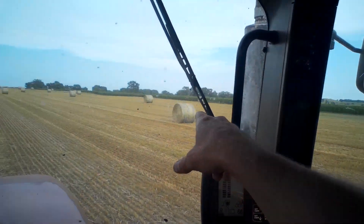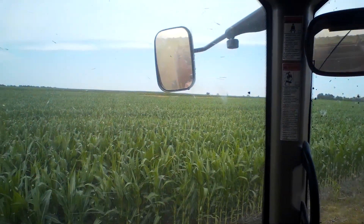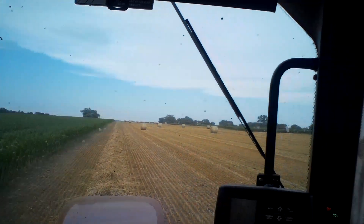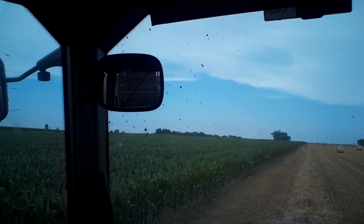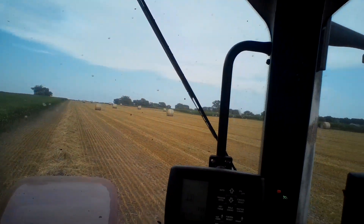We've got corn, oats, corn, oats — corn and oats all the way across this field. I'm thinking it's about 80 acres over here, or actually it's bigger than that — must be 120 acres. About 60 acres of corn and 60 acres of oats over here.